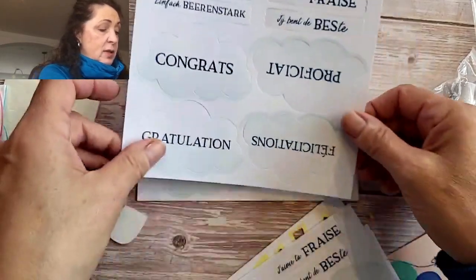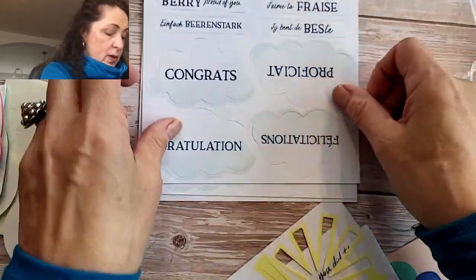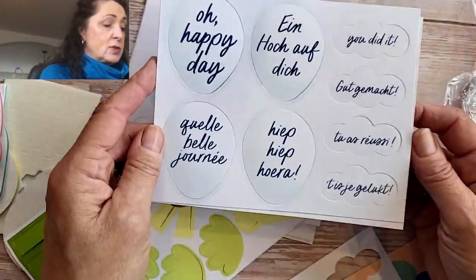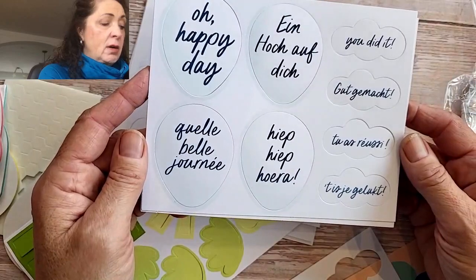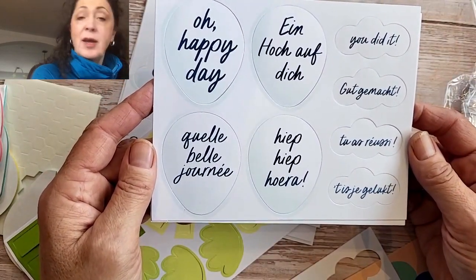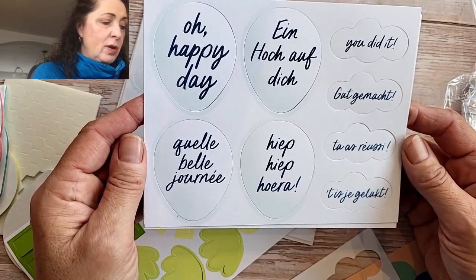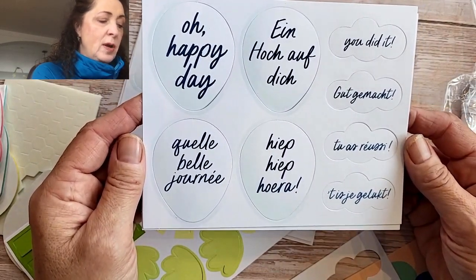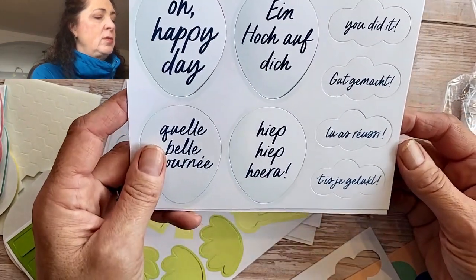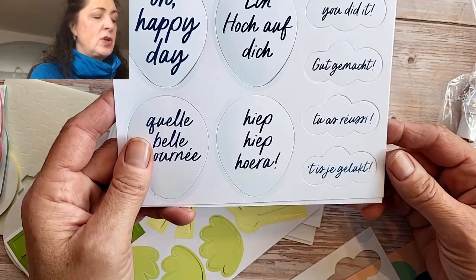There are three sheets of these and three sheets of these. 'Oh happy day,' 'Ein hoch auf dich,' 'Kell belle journée,' and 'Hip hip hip hurrah.' 'You did it,' 'Gut gemacht,' and — I can't read that writing. 'Tis je gelukt?' Help me out, French people — I usually can read French but I just can't make this out.